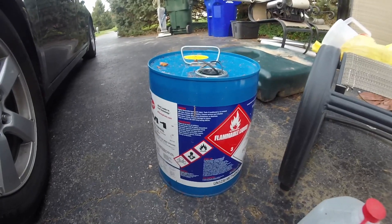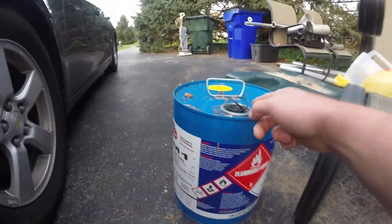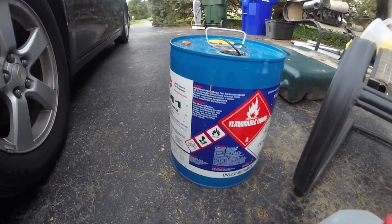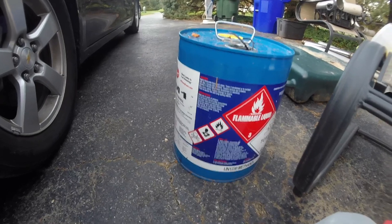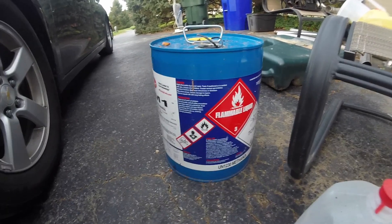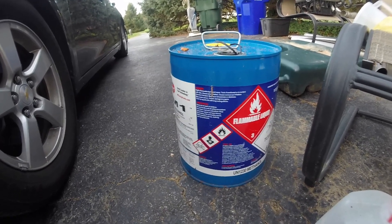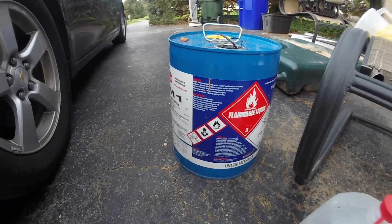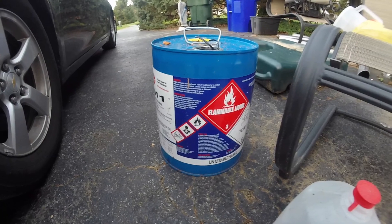If you do decide to go this route and mix it yourself, just make sure when you store this, after you break the seal, just make sure it's on really tight because methyl alcohol attracts a lot of moisture. And if you spill it on any kind of metal or anywhere that can rust, chances are it's going to rust and it's going to rust real quick. Methyl alcohol does have a shelf life if it's not sealed properly. As long as it's 100% sealed, it has no shelf life — you can store it for however long you need to, but just make sure that cap is on as tight as you can get it and it's airtight.